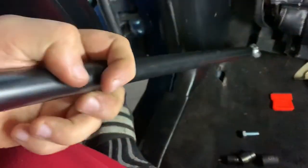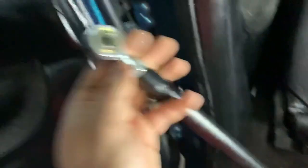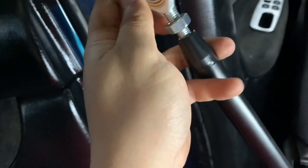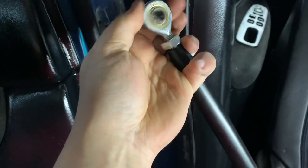I already had it wrong — this side is the smaller side, so the bigger side goes down there. Now I just wanted to match that length. This stuff is almost like reverse thread. Honestly, this install is not bad, you just need a lot of patience. Alright, that's perfect.